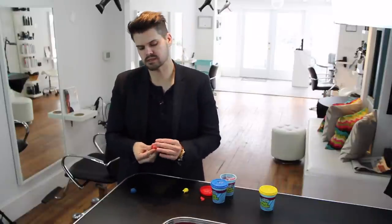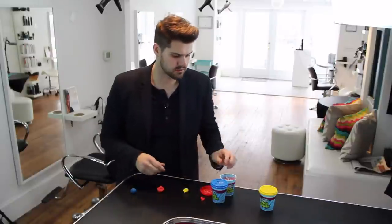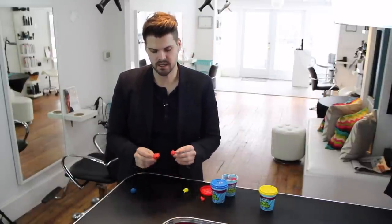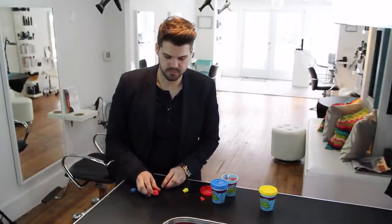Hopefully you guys can kind of see this, but try it at home. Visually this is a pretty easy thing to do — we picked up the Play-Doh at Staples, so it's simple. You can mess around with different colors, neutralizing and doing different things like that. Hopefully you can see there's a little bit of a difference in brightening up your color.